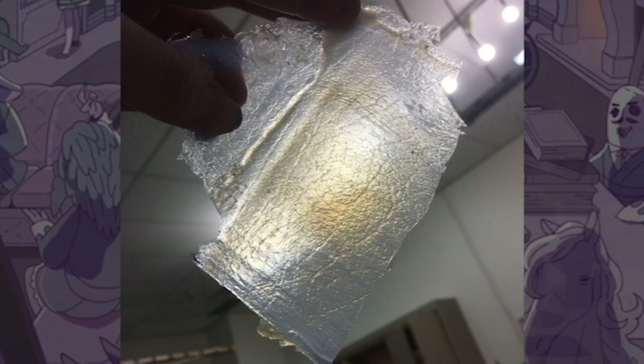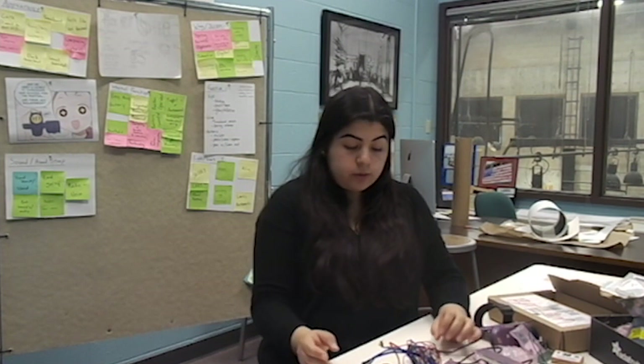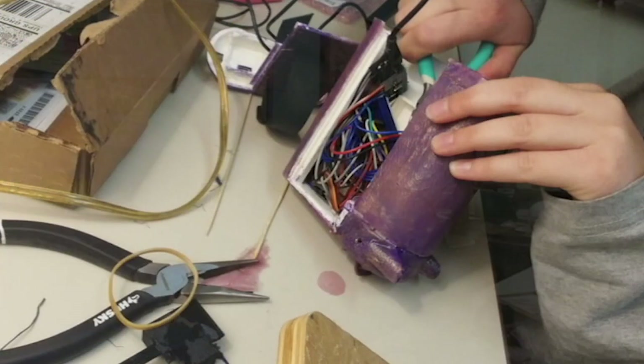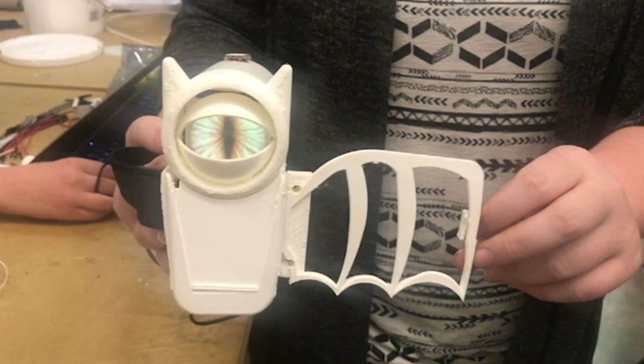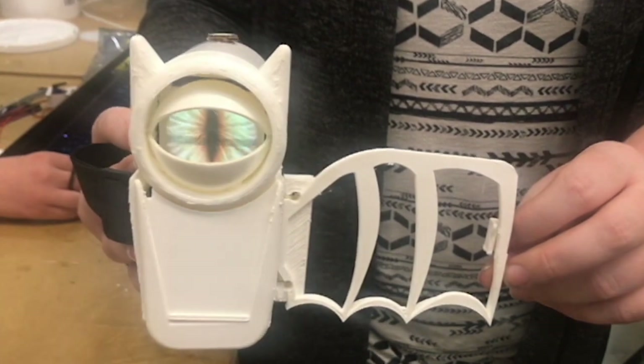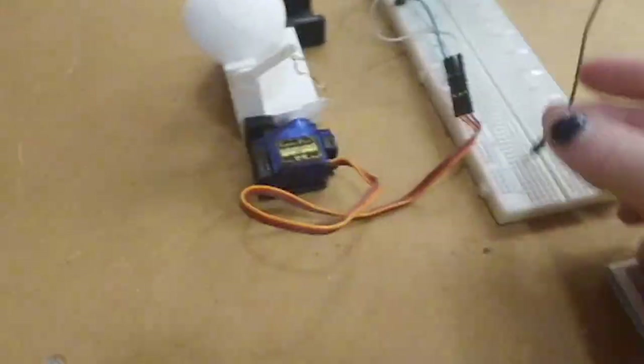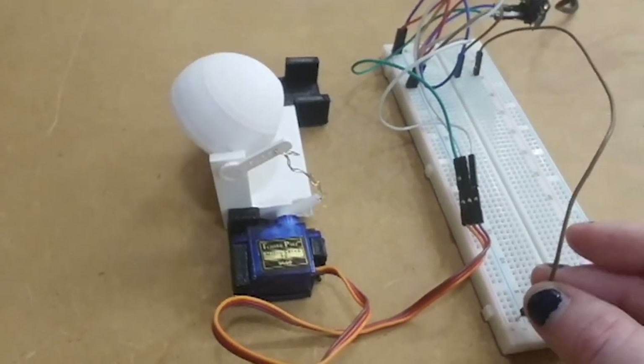For the integrated system, we used a small microcontroller — I believe it is the Adafruit Trinket 3.2 — and we powered it with a micro USB power cord. We used an OLED, a servo, and a button mechanism, as well as a solenoid for the wing mechanism. We also had an on and off button that featured turning on the entire system on and off.